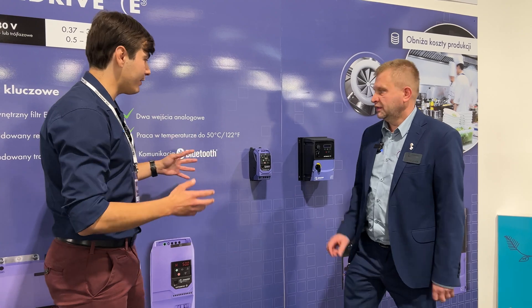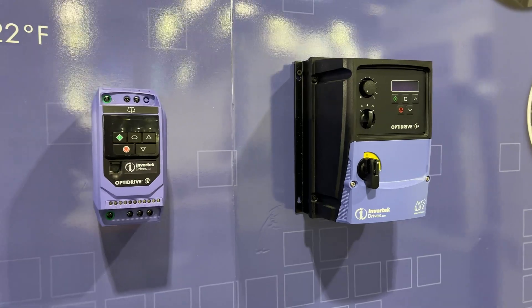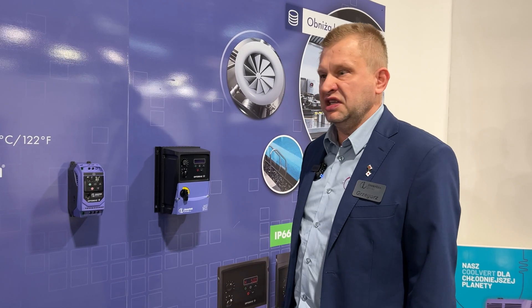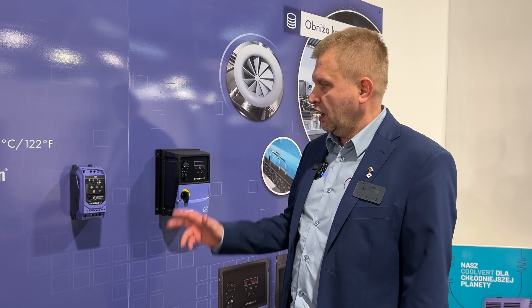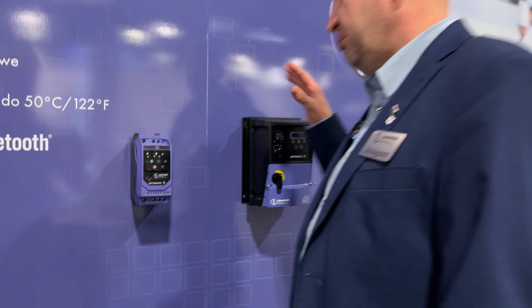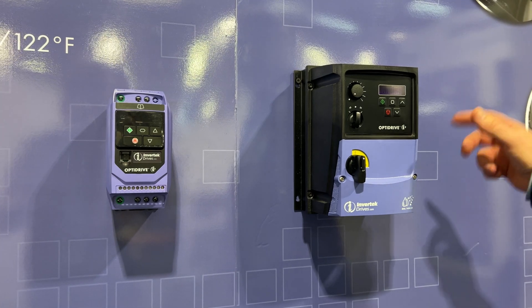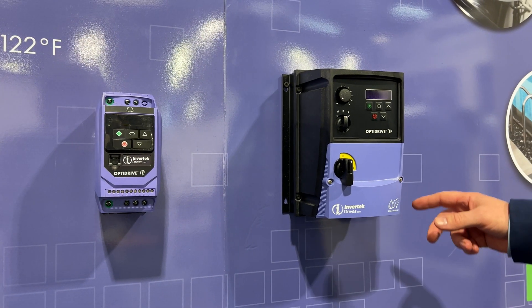We are here at the trade fair and we can see your base model. Basically we have three models. The basic one is ODE 3. We can see here the IP20 version and IP66. IP20 is installed in the cabinet, while IP66 is an outdoor unit, so you can install this drive outside the building.